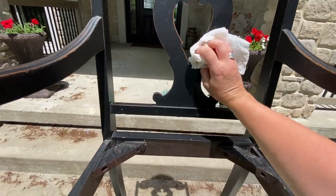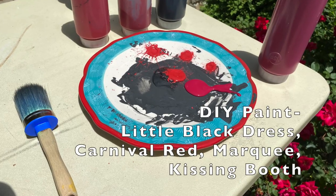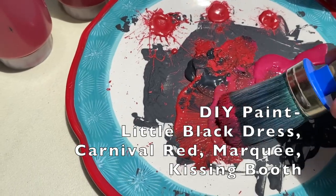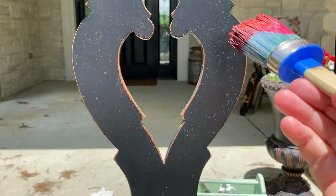To get ready to paint the chair I cleaned it with a damp rag. I decided to use a combination of reds and pinks along with a tiny bit of black. Here I'm using Little Black Dress, Carnival Red, Marquee, and Kissing Booth.